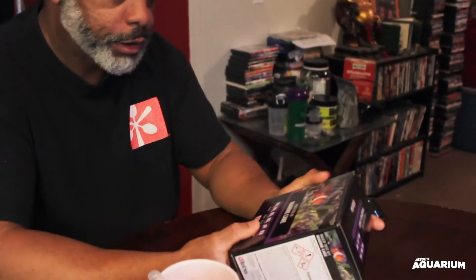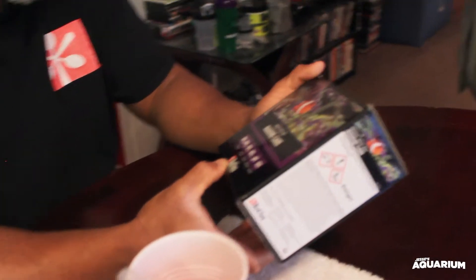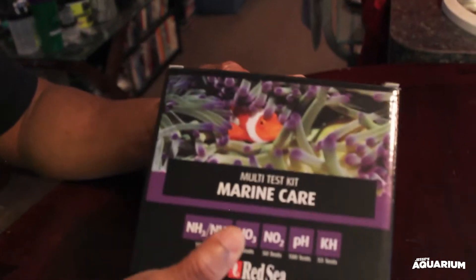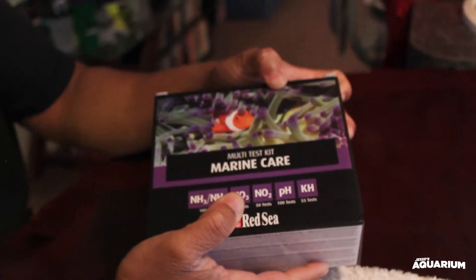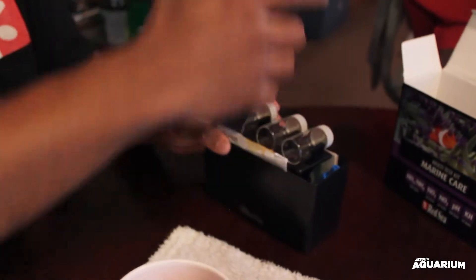Alright, now we're going to check out the Red Sea Marine Care Multi Test Kit, see how this one works and how it compares to the API test kit. I've never used one of Red Sea's test kits, so we'll see what we get.